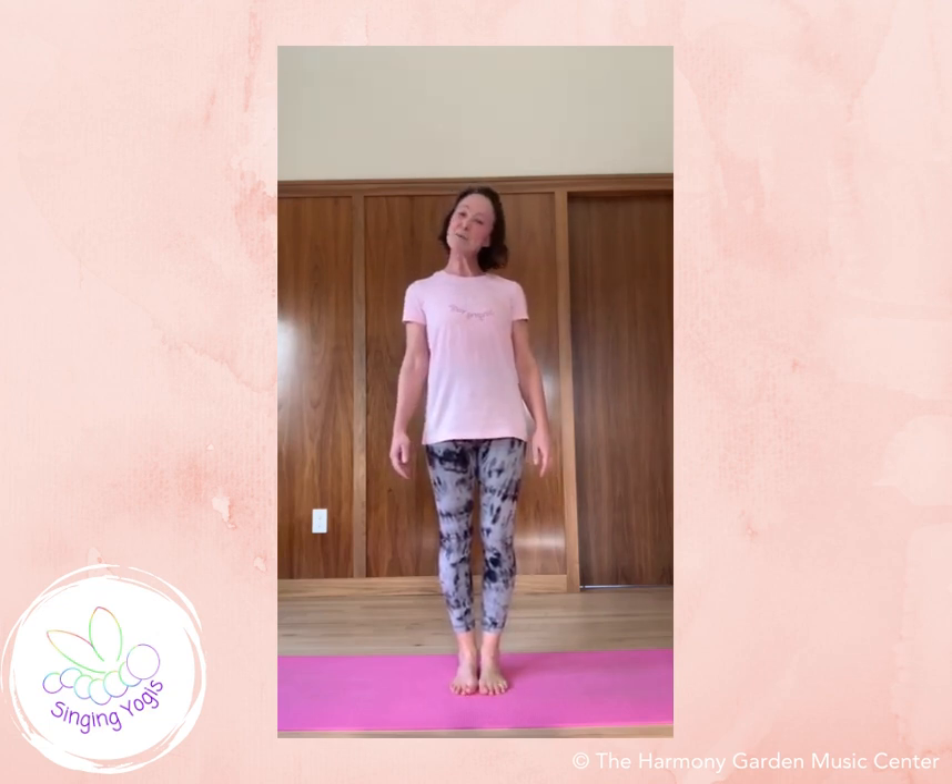Hello Yogis, it's Miss Michelle from Singing Yogis and I would love to share with you our flamingo pose and flamingo song.